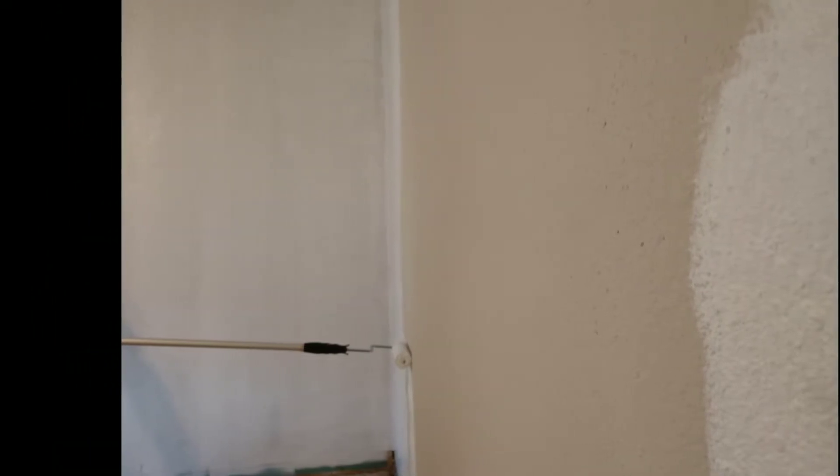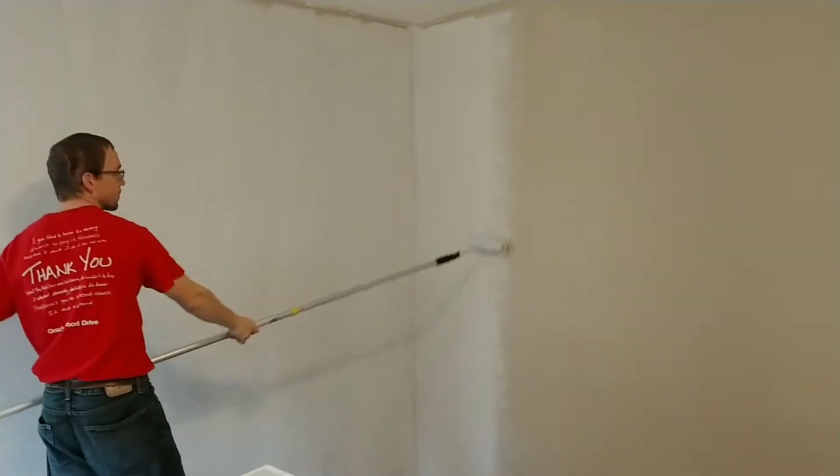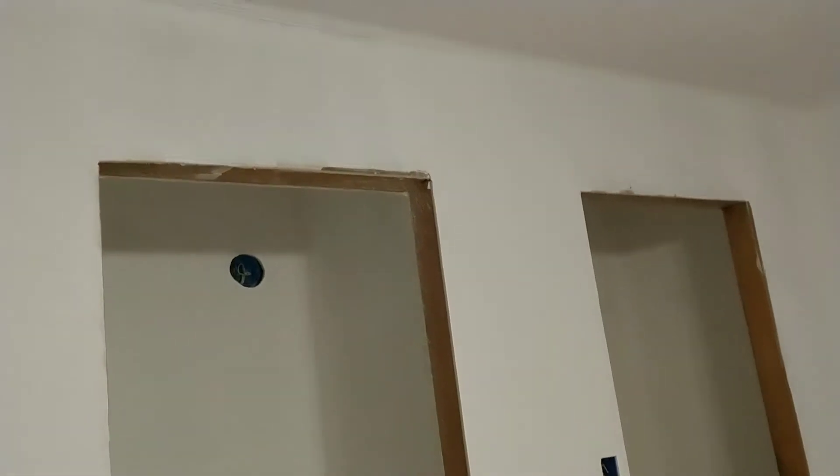Then this is when we are priming the walls in the bedroom so that ugly color is getting covered up. Just finished doing the primer so we're ready to actually paint here in just a little bit. It's already starting to get late but I just wanted to show you this before we started actually painting.